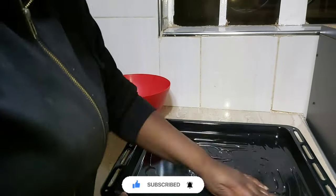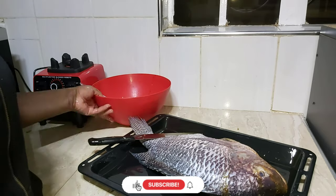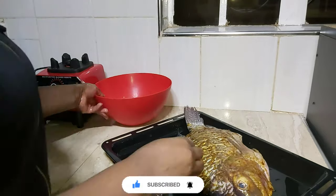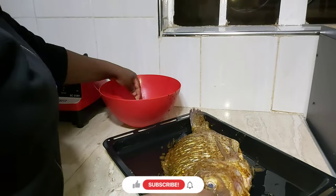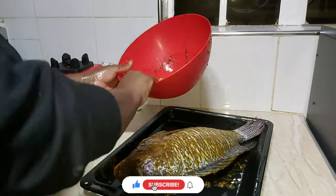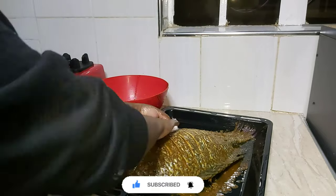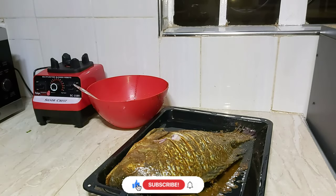Since my fish was too big for my bowl, I'll be using my baking pan for both marination and baking. After greasing my pan I place my fish — make sure to shallow slice your fish before applying the mixture. Apply it on the skin, mouth, gills, and inside the belly, then turn the fish and do the same. After that, stuff some onions, coriander, and tomato inside the belly and inside the mouth.